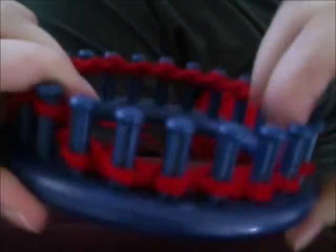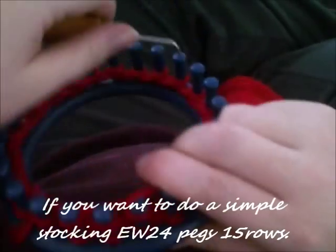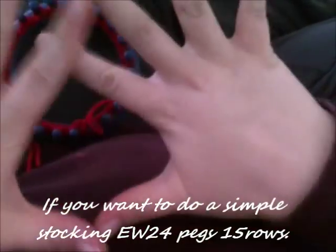At this point, if you're doing a simple stocking, you want to go ahead and e-wrap a total of 15 rows, 24 pegs, 15 rows all the way around. You want to pause the video to complete those.